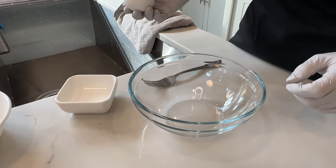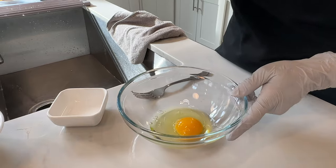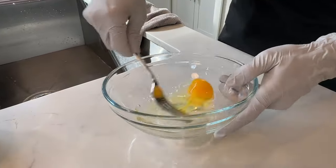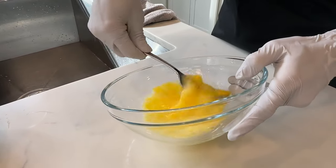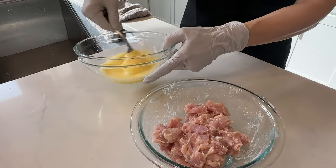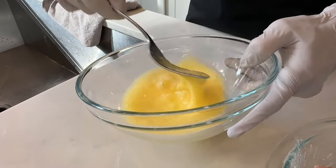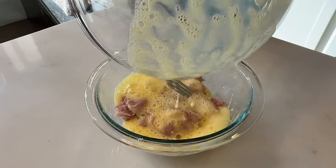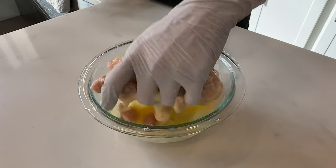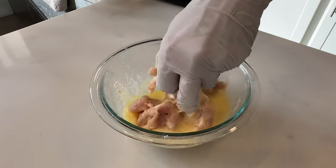Next we're going to beat an egg with one tablespoon of water and add it to the chicken. Once the egg is very well beaten and there's no more separation of white and egg yolk, add this to the chicken. The egg in the chicken will make it more crispy, and then we're going to make a flour mixture and dredge the chicken in it before frying.